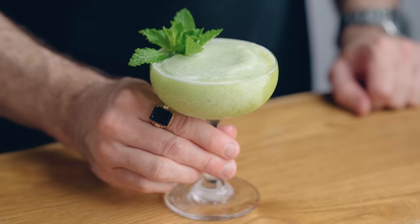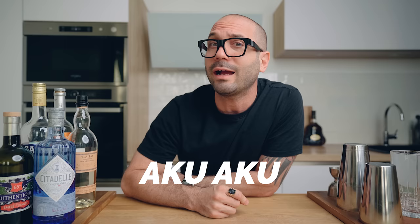The first cocktail of the day is the Missionary's Downfall — an amazing rum cocktail blended with pineapple, mint, peach liqueur, honey syrup, and lime juice. It is very good. It's sometimes — oftentimes, I should say — confused with another cocktail called the Aku Aku, which is actually very similar. But according to the more serious sources I have, this cocktail is the Missionary's Downfall, not the Aku Aku.